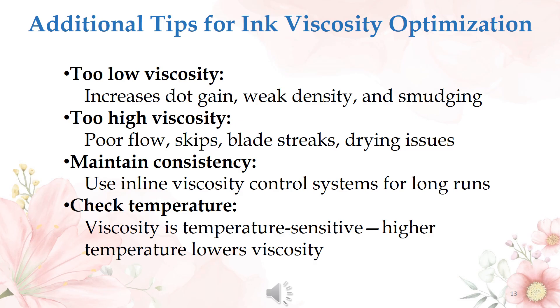Some additional tips for ink viscosity optimization: too low viscosity increases dot gain, ink density issues, and smudging. Too high viscosity results in poor flow, skips, blood sticks, and drying issues. To maintain consistency, use inline viscosity control systems for long runs.